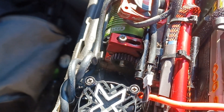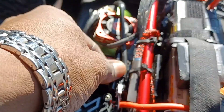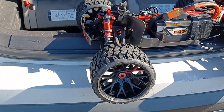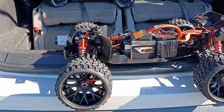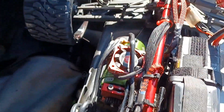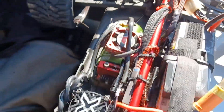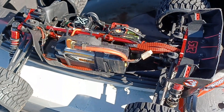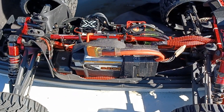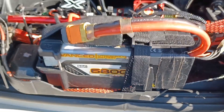We got the Equalizer servo, also got Hot Racing hubs all around, Hot Racing top plate for the motor mount. Running Sweeps Terrain Crusher tires, Power Hobby fan, and the Gens Ace 6800 milliamp battery. I'm looking for 70 miles an hour — let's get into it.